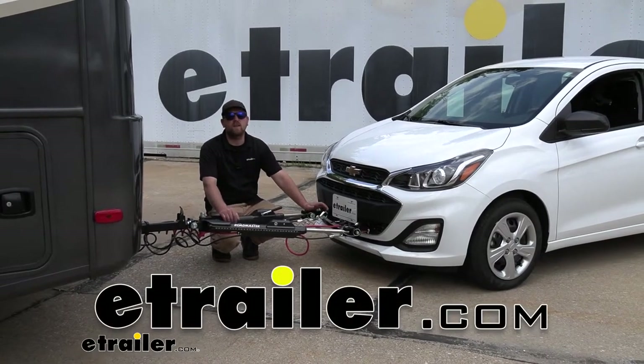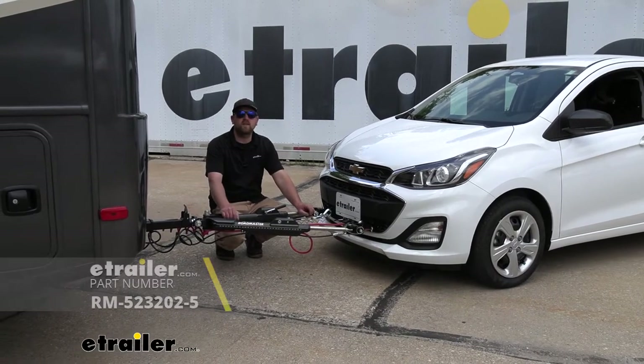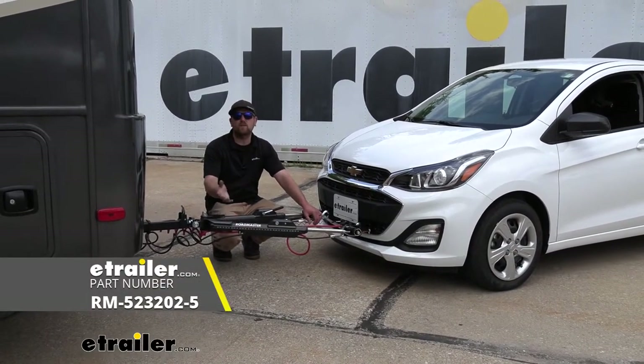Hey everybody, Ryan here at eTrailer. Today on our 2021 Chevrolet Spark, we're going to be taking a look at and showing you how to install the Roadmaster base plate kit with removable arms.